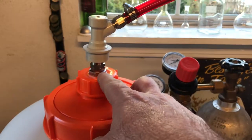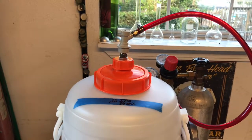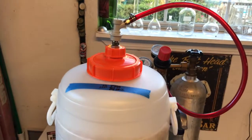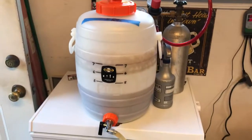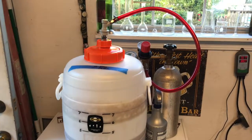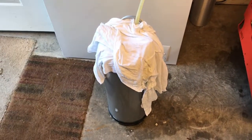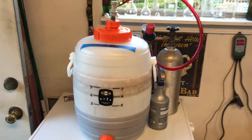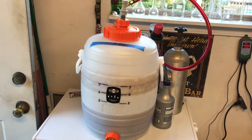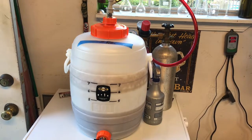That little fitting cost me right at $20, a little less, from brew hardware dot com — Bobby's brew hardware. He's got a lot of really cool stuff, so if you've never been there, check out brew hardware dot com. Bobby comes up with some really good solutions and great ideas. Anyway, this is Eric — I just wanted to show this real quick while I was racking this IPA to a keg. Please give me a thumbs up, subscribe, put any comments down below, I always look for them. Thanks for watching — cheers!